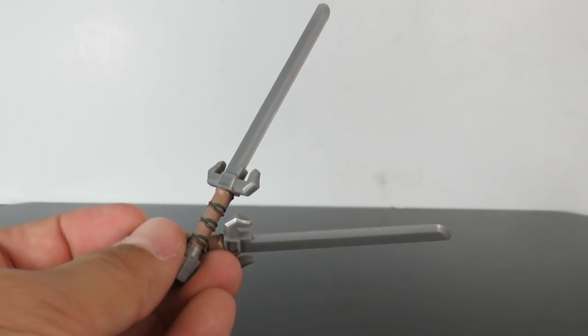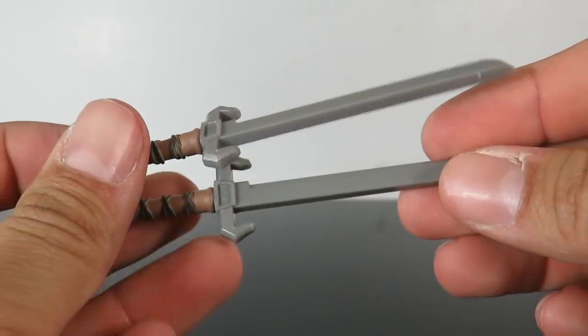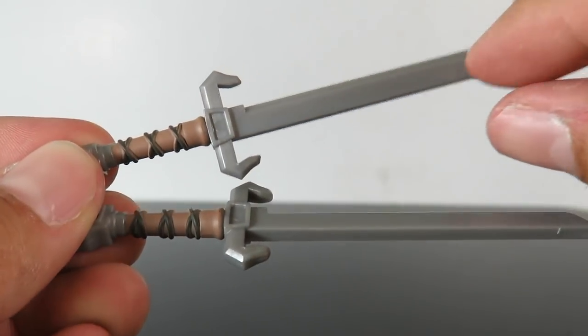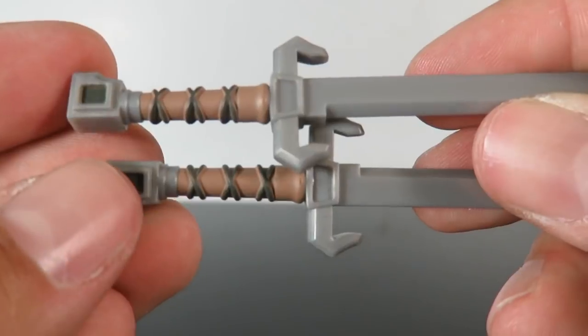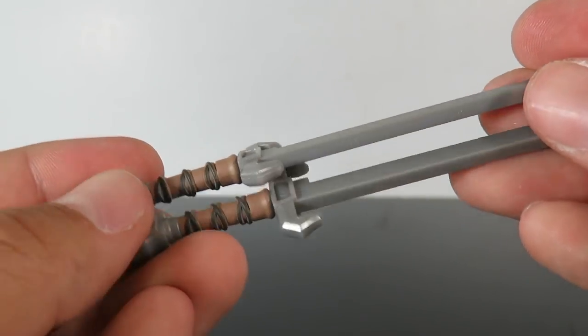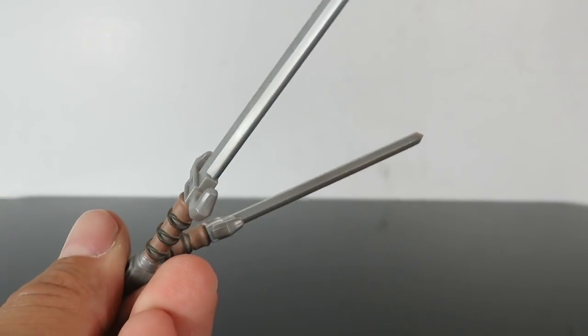First character we're going to look at is Scorpion. He comes with two swords - they're just plastic with a silver blade and a handle with a little bit of detailing. Nothing too special about these, not a whole lot of detail to them. But these are the only accessories that Scorpion comes with.